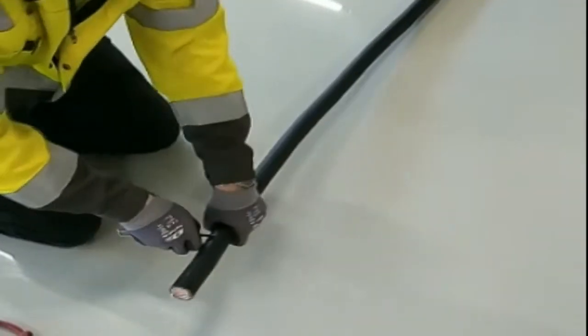With a sharp knife, cut around the cable. After this step, cut along the cable all the way to the end.